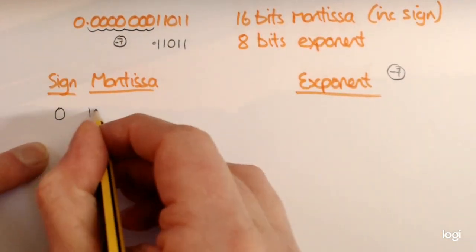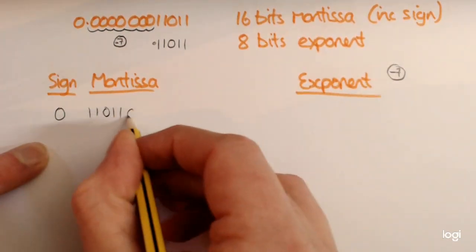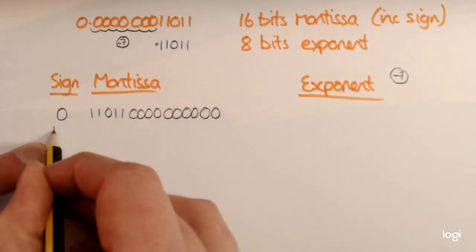We'll just put 1, 1, 0, 1, 1 — so that's 1, 2, 3, 4, 5, 6, 7, 8, 9, 10, 11, 12, 13, 14, 15, 16. You've got your 16 bits.